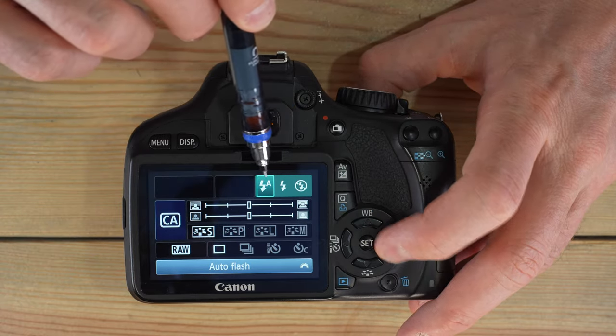In shutter priority you can also shift your exposure to intentionally over- or underexpose your images — the same trick as in program mode. In AV mode — aperture value, or aperture priority — you select the aperture and the camera picks the best shutter speed. Because shutter speed ranges are far greater than aperture ranges, it takes a lot more to run out of range in aperture priority than in shutter priority.